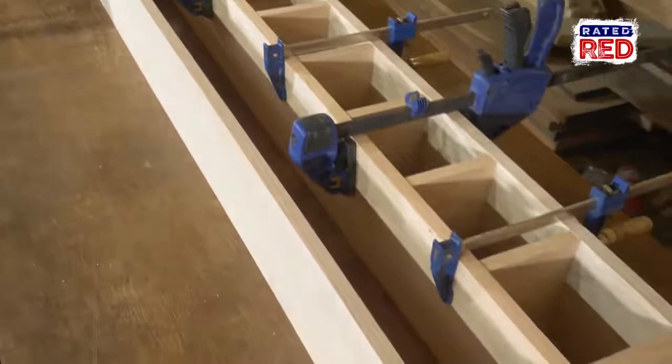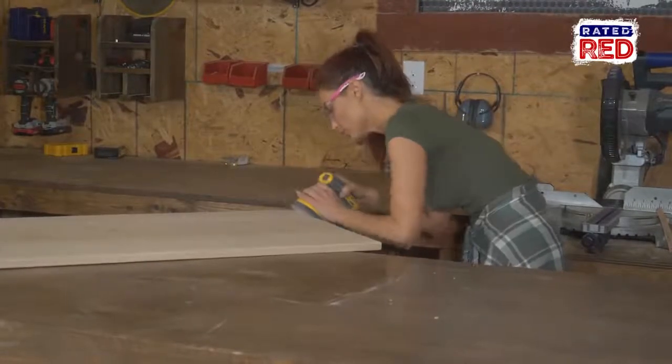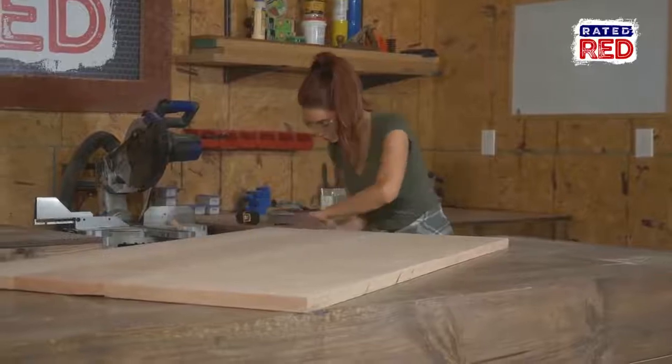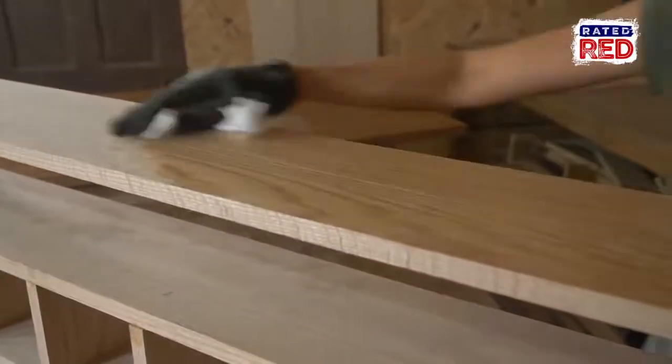While we are waiting for the glue to dry, we are going to go ahead and sand the backboard. Once you have the backboard sanded, we are going to sand, stain, and poly the tabletop. We are using English chestnut stain and semi-gloss poly for this table. Once we finish staining the top, we are going to oil the rest of the pieces with tung oil.